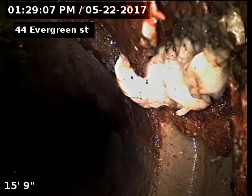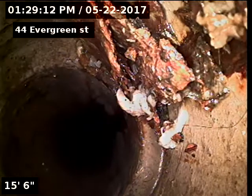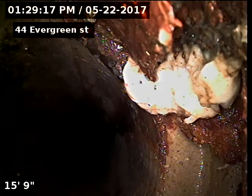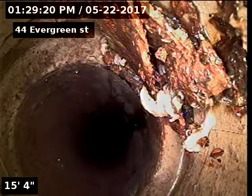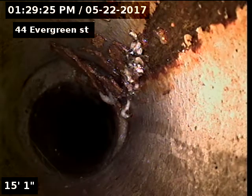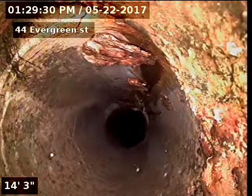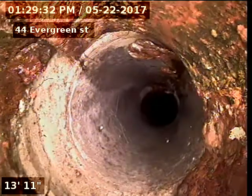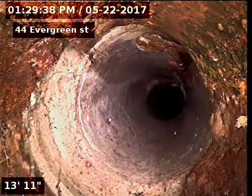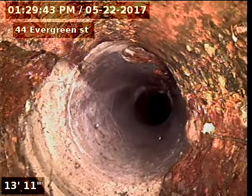Looks like we have a separation here at 15 feet — it's a pretty large separation. And then you can see some cracking going on there in the clay. Also an offset with a separation here at the cast iron to clay connection.